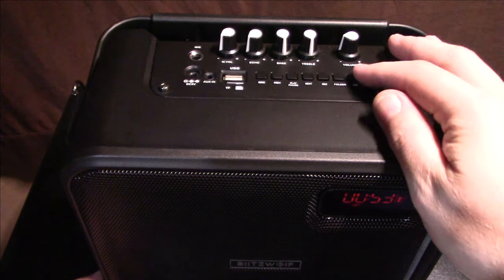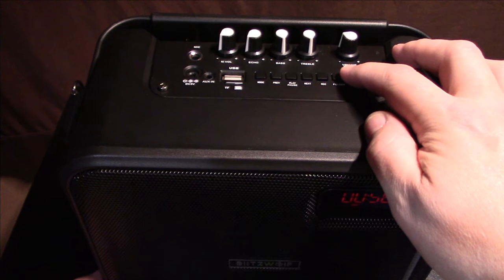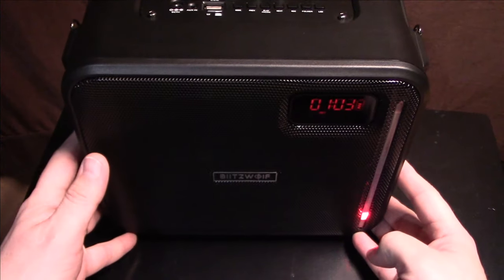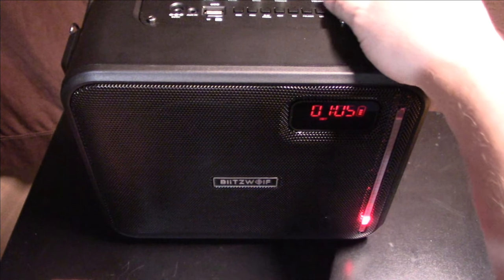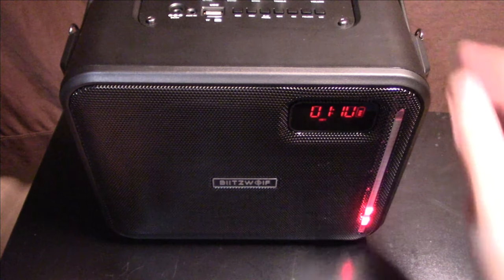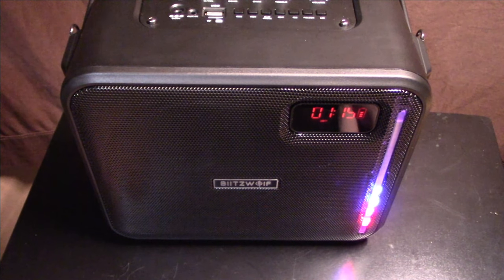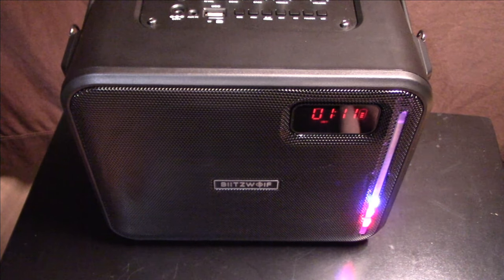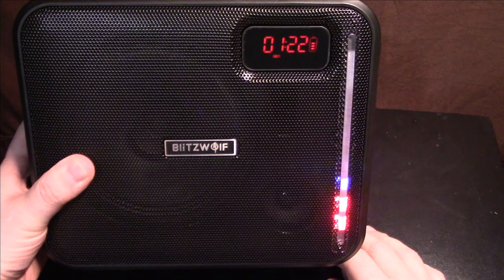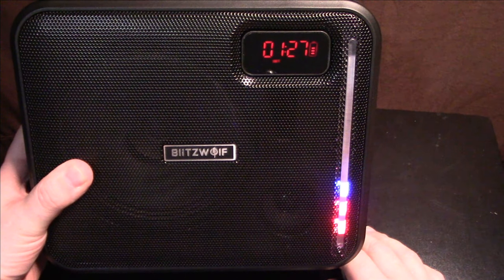Now I'm going to show you the LEDs — they are responsive to the volume level you have it set at.